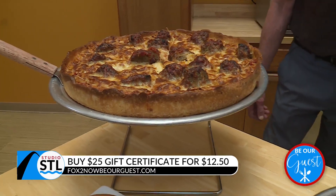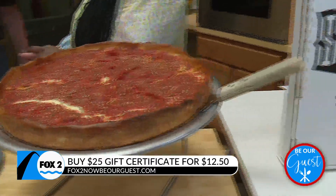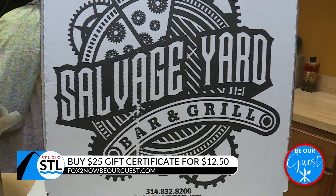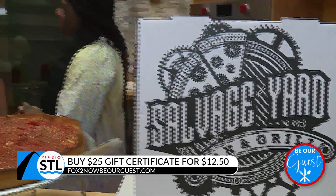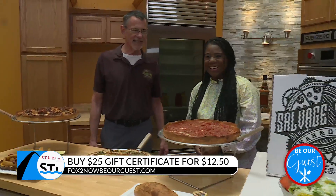I love what you said. It really is about the community that supports you, that keeps you going, encourages you, inspires you. Why did you decide to open up Salvage Yard Bar and Grill? I've been in the restaurant business my whole life, and a friend of mine and I have been talking about doing something like this for a long, long, long time, and we decided to just get it done.